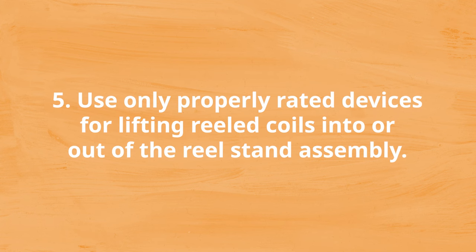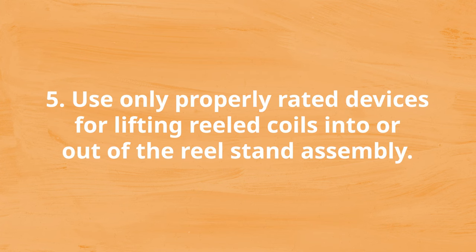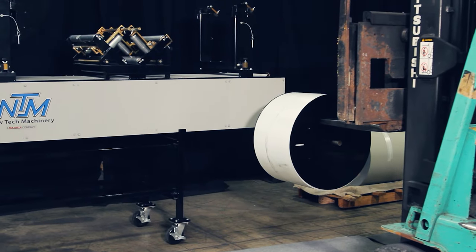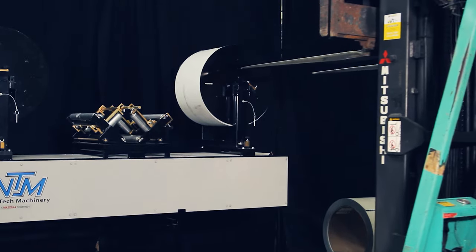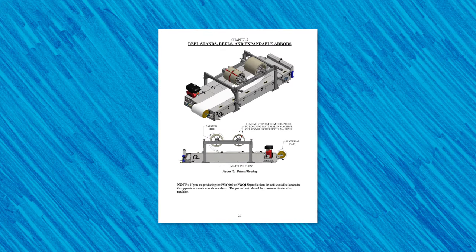Number five: use only properly rated devices for lifting reeled coils into or out of the reel stand assembly. When selecting a proper lifting device, make sure it can handle the coil's weight, is in proper working condition, and is properly rated to lift or place the reeled metal coil. Ensure nobody is around the machine and equipment while lifting the coil into or out of the reel stand or rack to avoid any accidents or injuries. You can also read your machine manual for specific instructions on lifting, loading, and unloading reeled coils from expandable arbors and reel racks, depending on which machine you use.